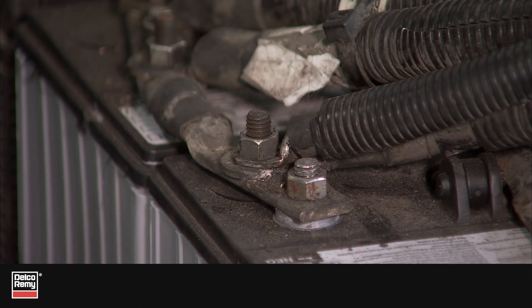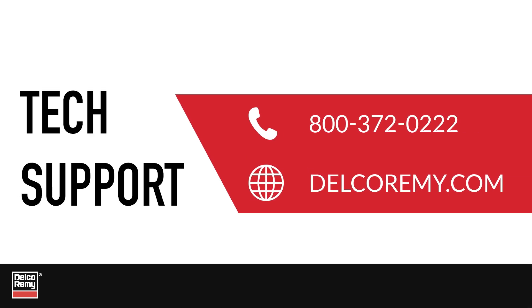If you have any questions, contact Technical Support at the number on the screen or visit us online.